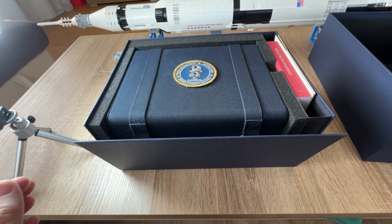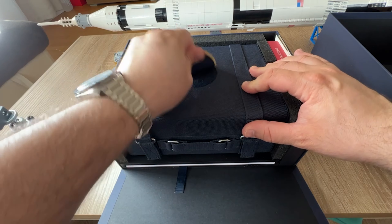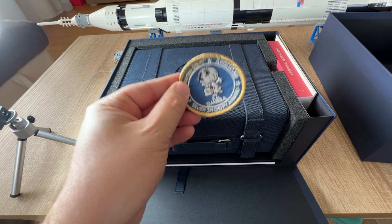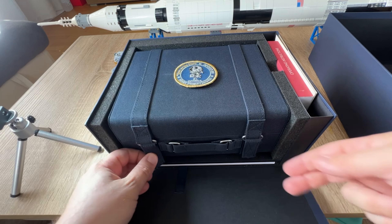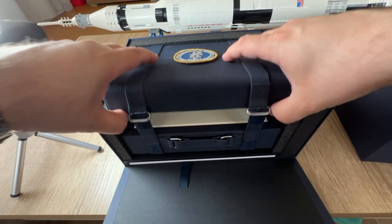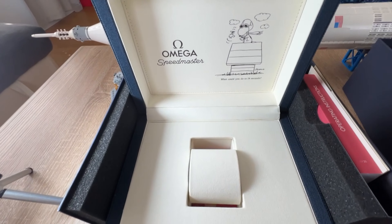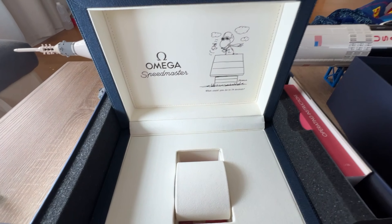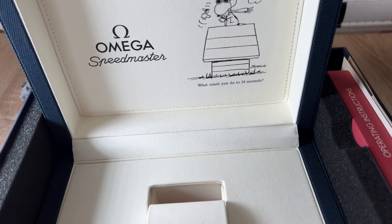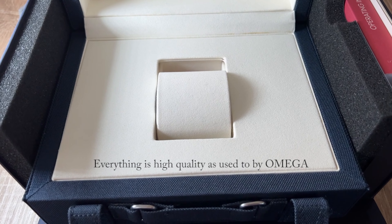This is the special box and what you get. First, you will see a NASA patch that you can put on your clothing or wherever you wish. You have the option to open the box, and once you open it you will see the beautiful Snoopy. Nice quality, as always — as you'd expect from Omega. Beautiful quality, even the box itself.